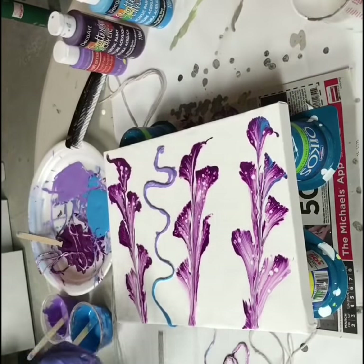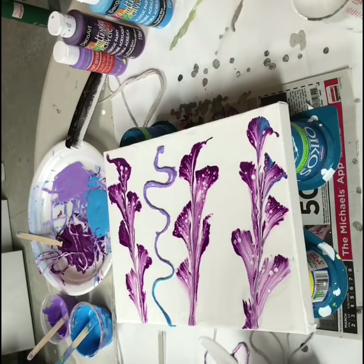Oh, I love the purple. So pretty, pretty, pretty.